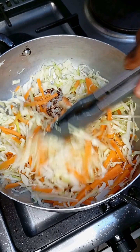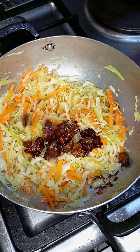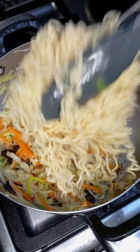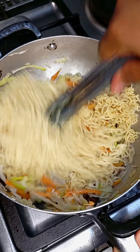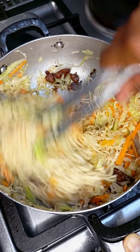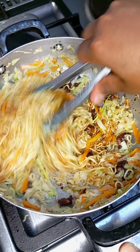I added my vegetables — cabbage, carrot, and green onion. First I added the white part of the green onion, then I added my beef back in, and then I added in my noodles and gave that a quick stir. Then I added in the sauce from the noodle packet — the bumbu sauce — and some dark soy sauce to give it a good color.